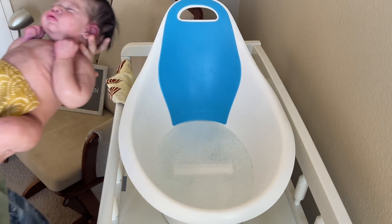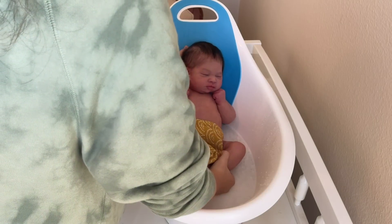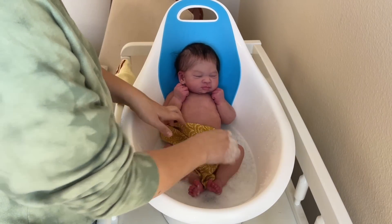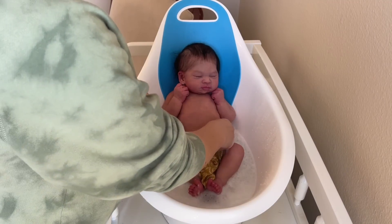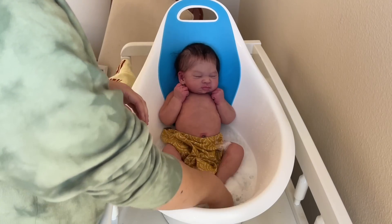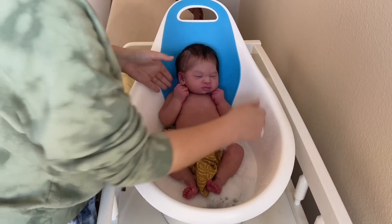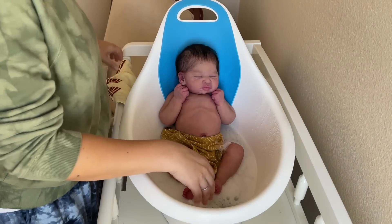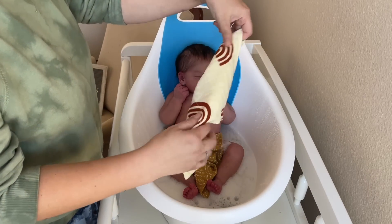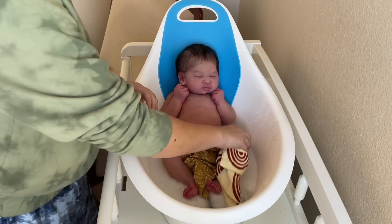All right baby boy, here we go — his first bath! For YouTube we covered his little bits. It feels so weird to get a reborn in water, but since he's silicone it's okay that he gets wet. I'm just using a gentle dish soap on him. I covered his bits with a little washcloth and then I have a rainbow printed washcloth that I'm going to use to get him nice and clean.